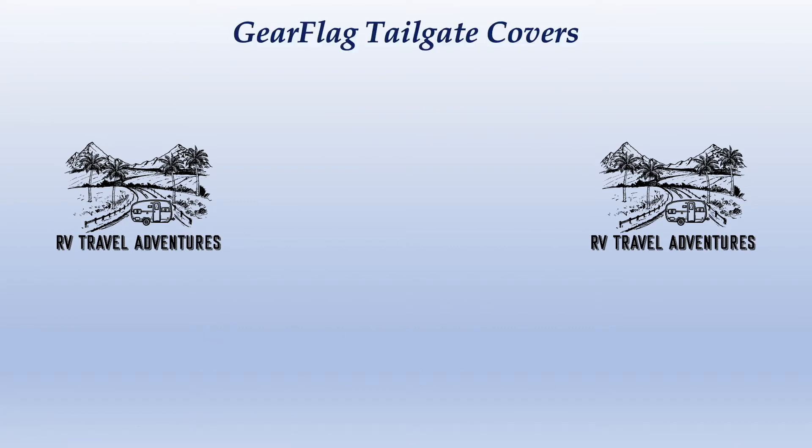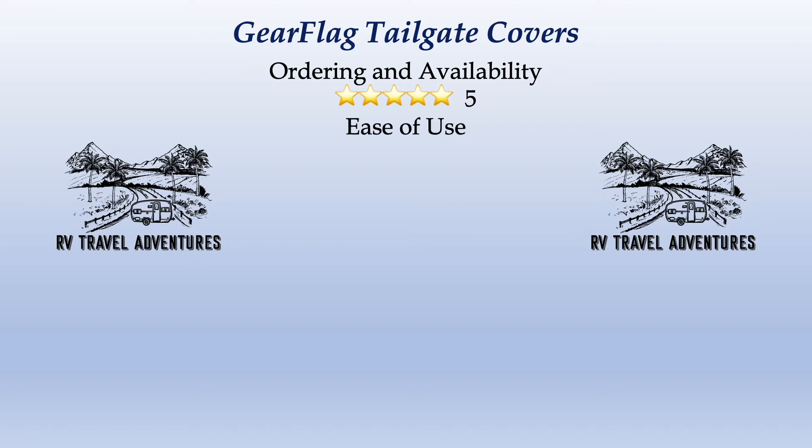Like any product we take a look at, we're running them through our five-star rating system — these are the GearFlag tailgate covers. Ordering and availability: five stars — can't get much easier than Amazon. Overall ease of use: three stars, just because those buckles were a little tough to feed through our tailgate. Storage and weight: five stars — super light, these fold up and can stick anywhere. Value for price paid: four stars. We did originally order one and paid for it — they're very reasonably priced.